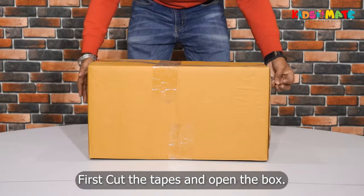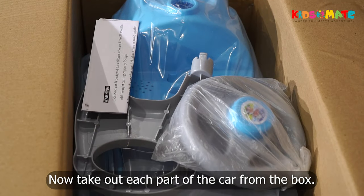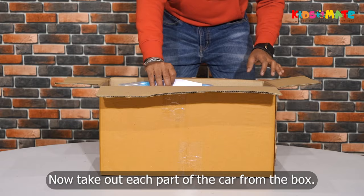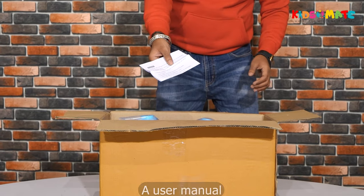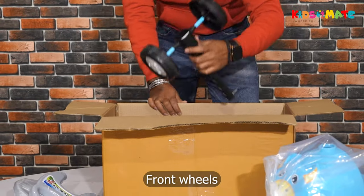First, cut the tapes and open the box. Now take out each part of the car from the box: a user manual, a steering wheel, a backrest, a car body, and front wheels.